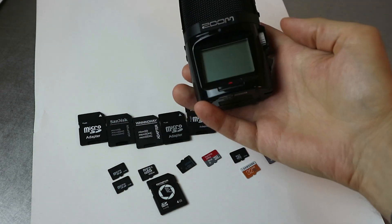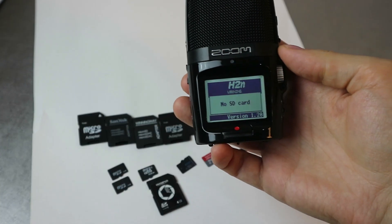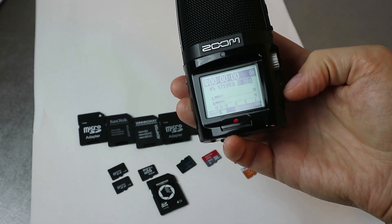Hello, how are you? I noticed that the Zoom H2N takes a little while to boot up depending on the card that you've inserted, and I want to compare the speeds at which it starts.